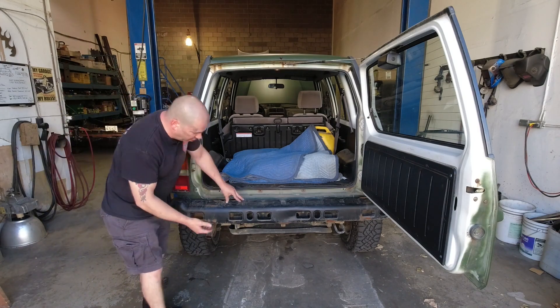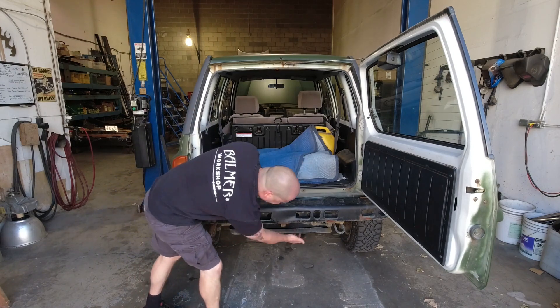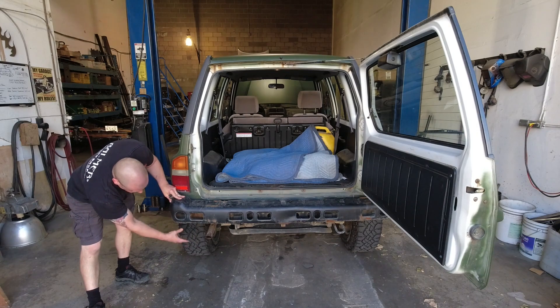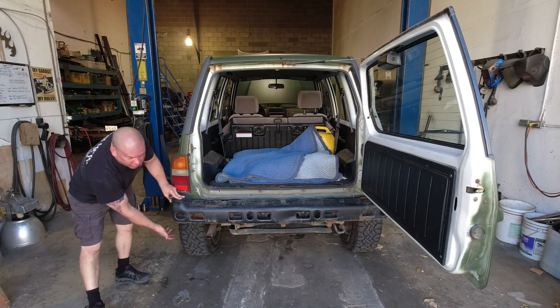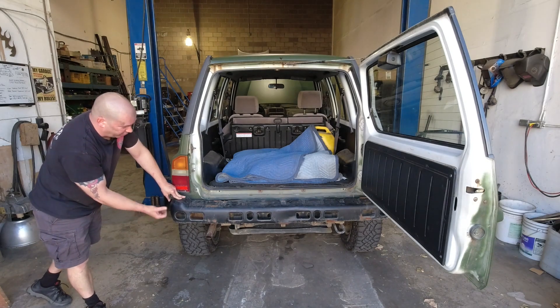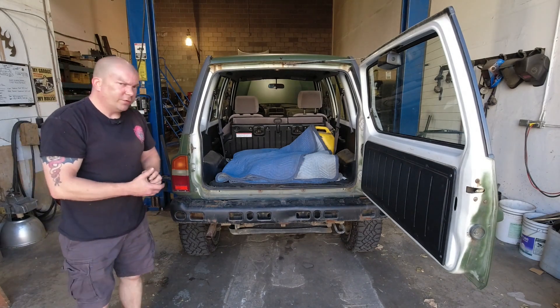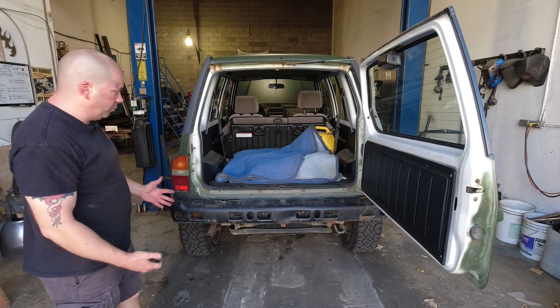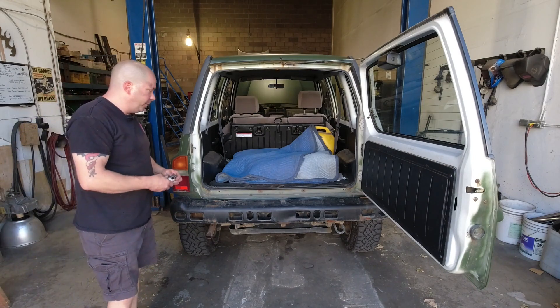The rest of the hardware consists of three screws underneath, and then many models have a little mud guard section down here which has a couple of 10 millimeter screws. Once you've got all that off, the rear bumper cover comes off quite easily — there are no more fasteners to worry about beyond that point.